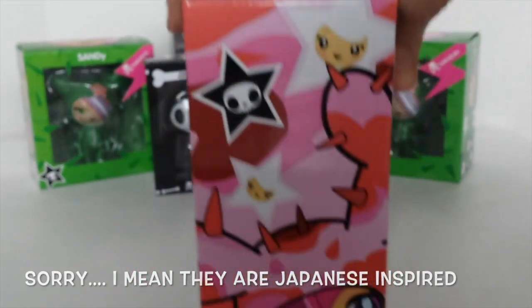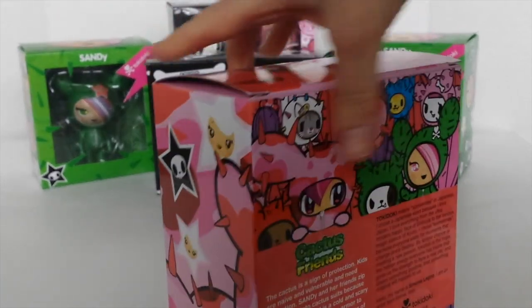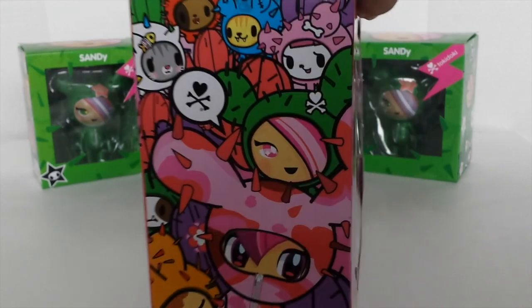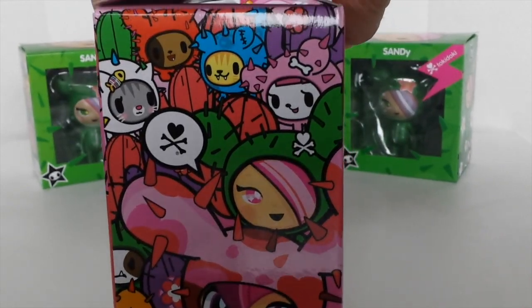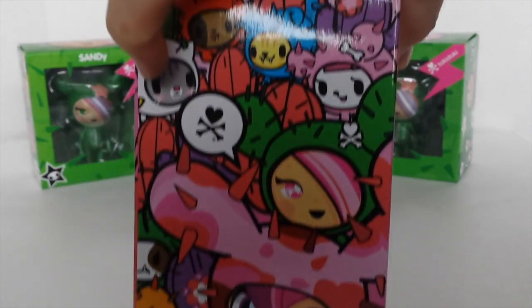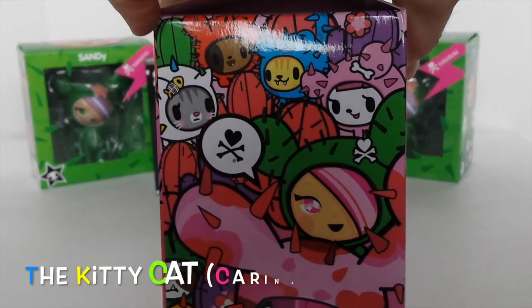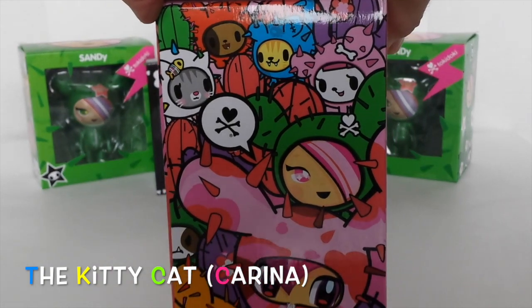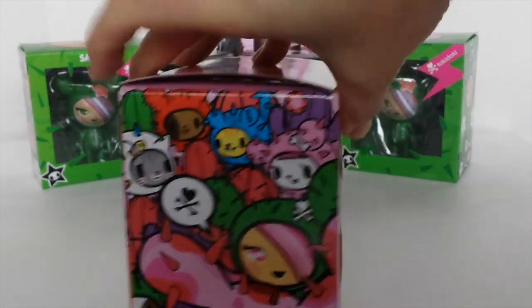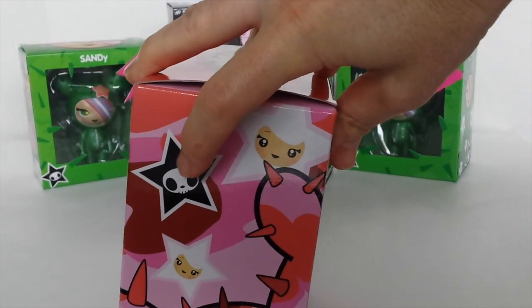That is the side of the box, and again the other side showing all the other ones you can buy. I really want to get my hands on this one here — this white one with all the different colored cactus thorns on it.